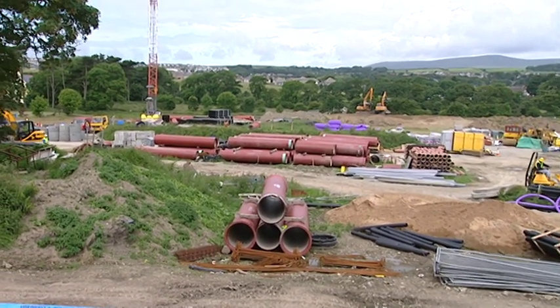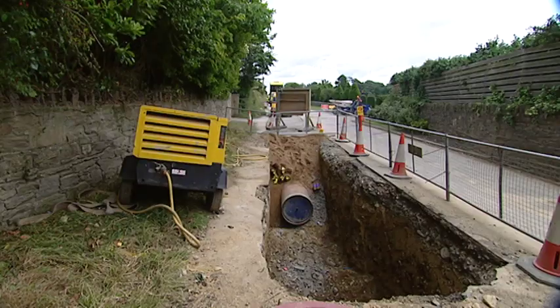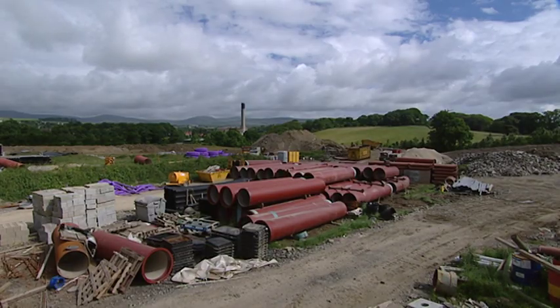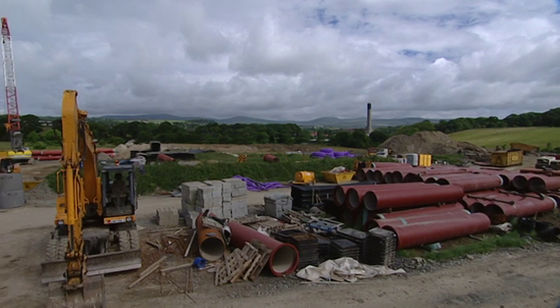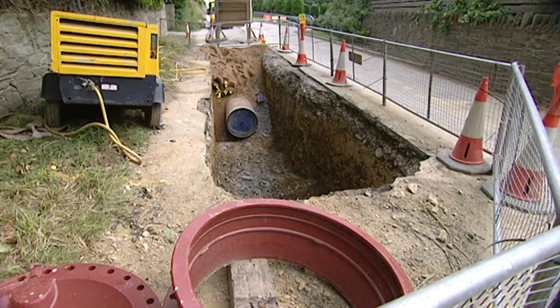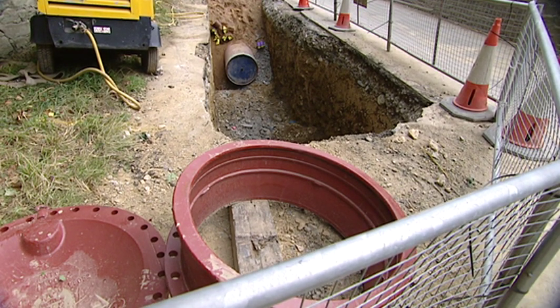The important thing of course is the join between one section and the next of the pipe. How do you make sure that it's waterproof under pressure? Every pipe has a socket and a spigot end — you're now looking at the spigot end down there, the other end is like a bell mouth. Inside there's a groove where you put a rubber gasket and seal, you push it home with about 10mm of tolerance. Then we send somebody up the pipe — it's only 7 metres long — and they do a visual inspection to make sure the seal hasn't been nipped or is out.